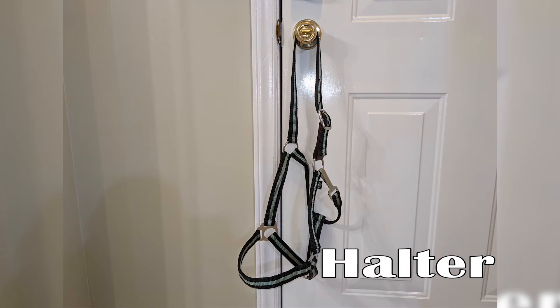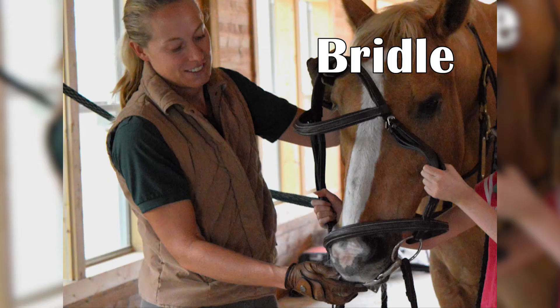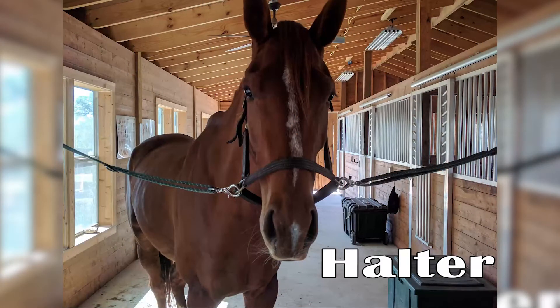What I want you to know is that the bridle is used for riding horses, and the halter is used for literally everything else — catching the horse, putting the horse on cross ties, tying the horse up, putting a horse on a trailer. That's all going to be your halter.